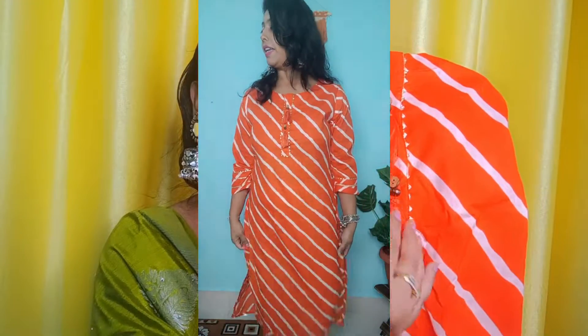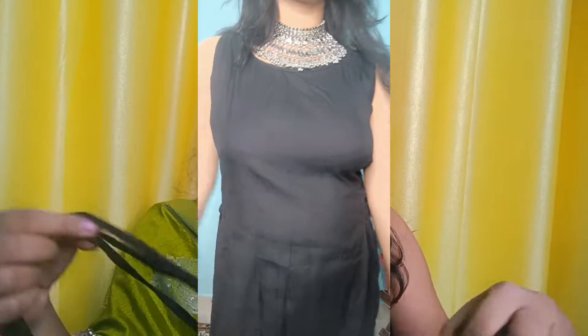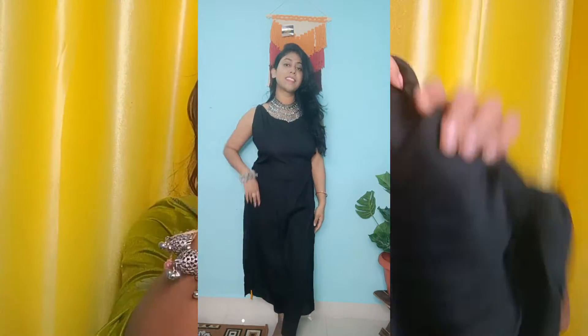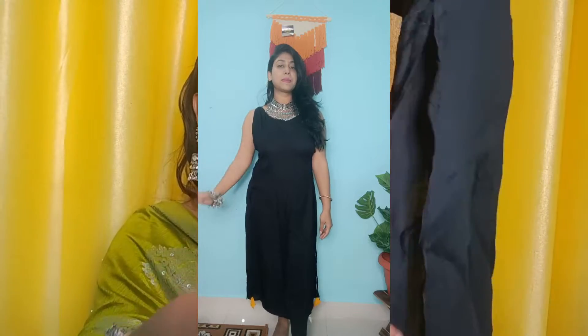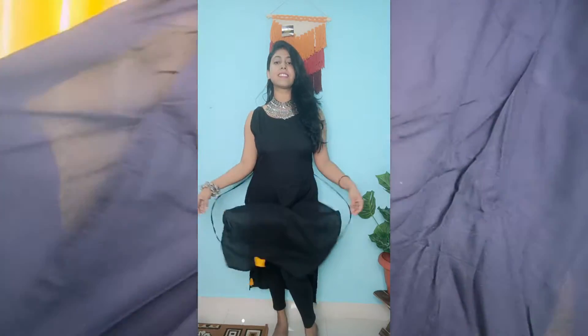It has a design on the chest with orange and white strips. It will be a good pair with leggings and it is very beautiful. I am showing you a black shirt — it will be sleeveless. It will have a little tassel on the side with some work done and a little bit of ribbon detail. It will also be a good pair with leggings.